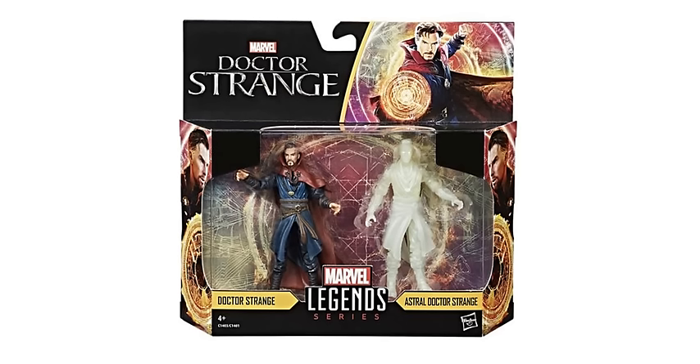But we are going to get some more 3.75 inch figures coming up pretty soon from them. These are fully articulated and they really just seem to be scaled down versions of Marvel Legends. We're getting some from Doctor Strange, Guardians of the Galaxy Vol. 2, and Spider-Man Homecoming, and I'll be talking about them all in this video.